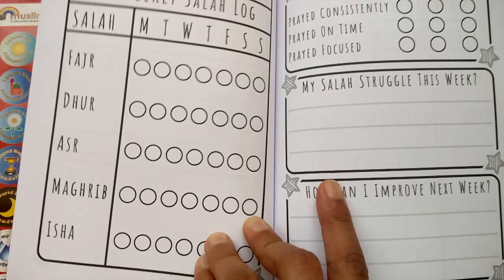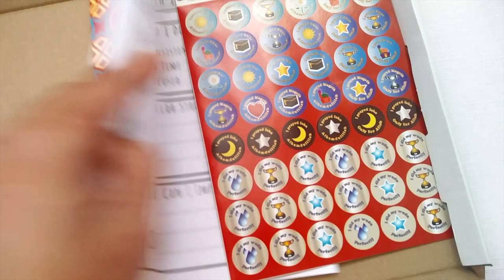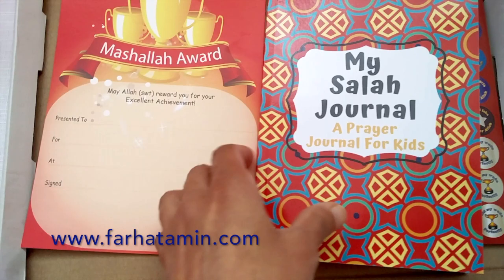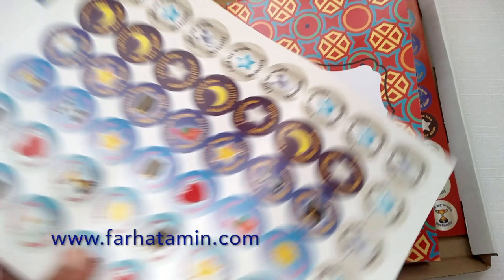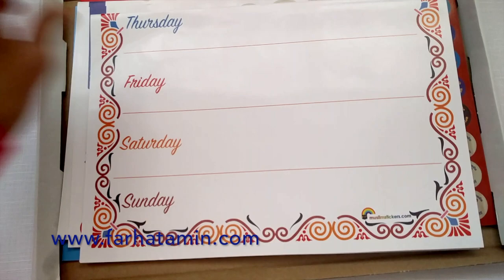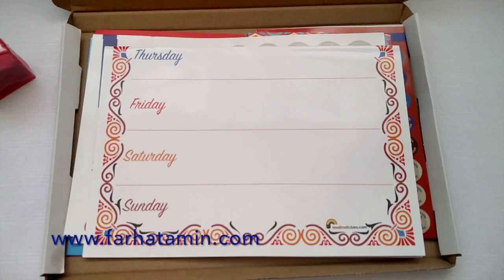You can buy this whole box as one complete set — this is the first time I'm selling it all together online at www.farhatameen.com. What's great is you could use this with two children: if they're at different levels of their Salah journey, one could keep the journal and another could use the Salah chart, while the wudu chart will be useful for all of them. Inshallah you can buy this online, and I would love to know how you found using it with your children.